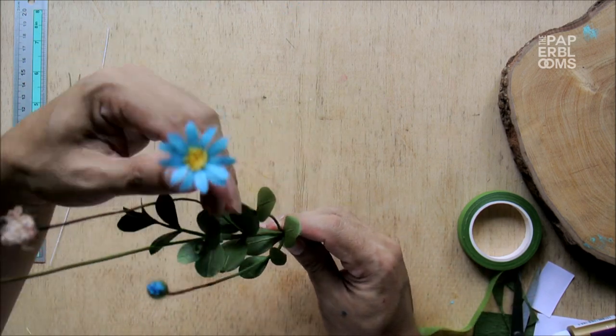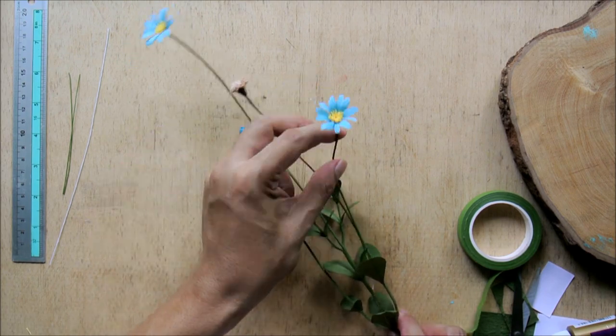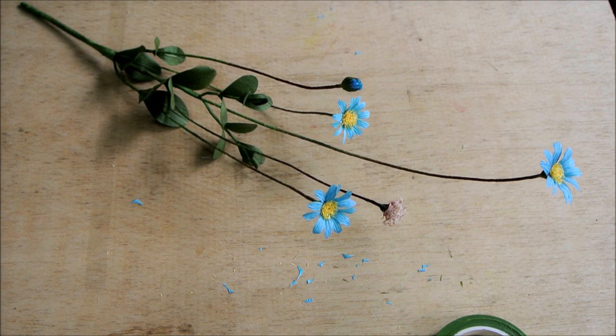For more tutorials, tips and tricks on flower making using papers, hit the subscribe button below. Also, press the bell icon beside it so you'll be notified first when we post new videos.